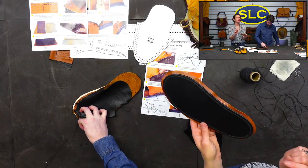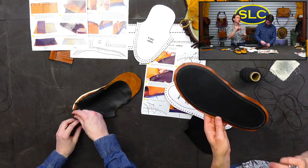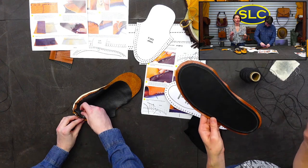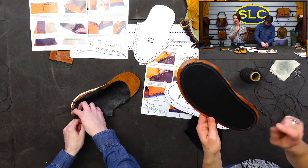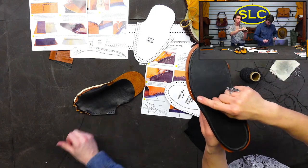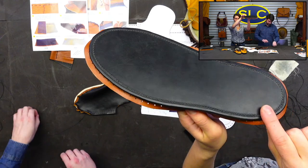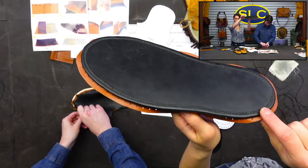I get really frustrated when I look at the bottom of nice leather shoes and the stitch is laying on top of the leather, because I know I'm going to wear that stitch out. So take your freehand groover or edge groover and groove out your stitch line so that your stitch lays inside that piece of leather.